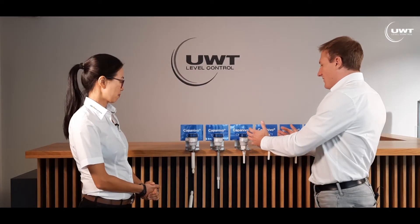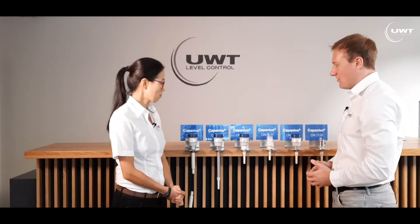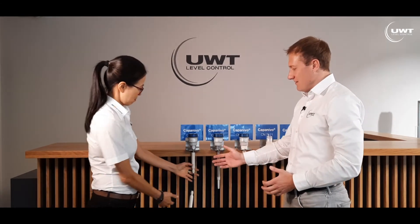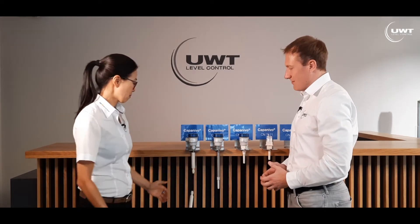What I can also mention are the two different types of housing for the compact version. We have a bigger housing and here the smaller, more compact housing. For the third option, the tube extension, we only have the big housing. What is the maximum length of this tube extension? The maximum length is up to 4 meters. But if we would like to have a longer measurement range, what can we choose? Then our fourth option, the cable extension, is configurable up to 20 meters. Then we have many choices now. Exactly.